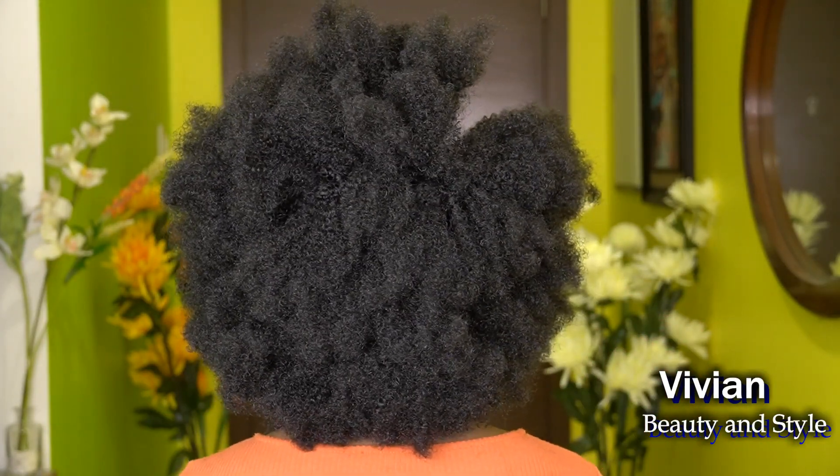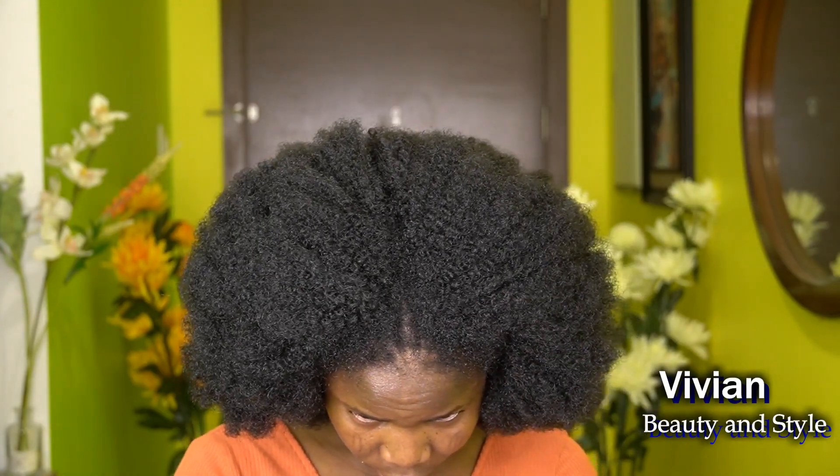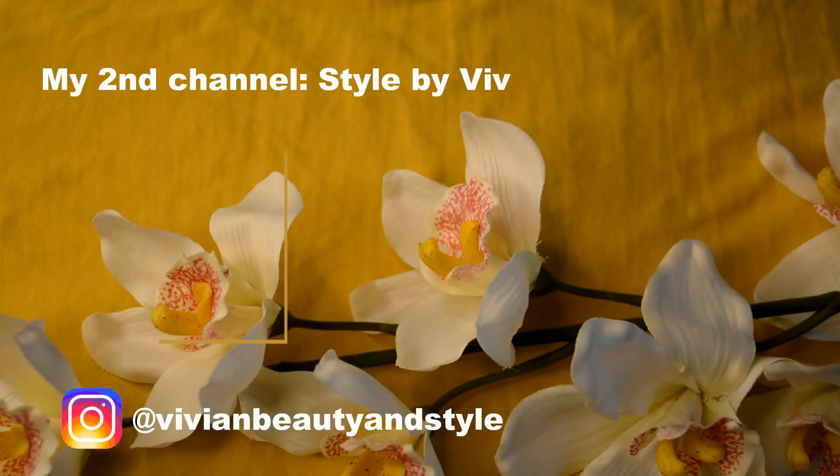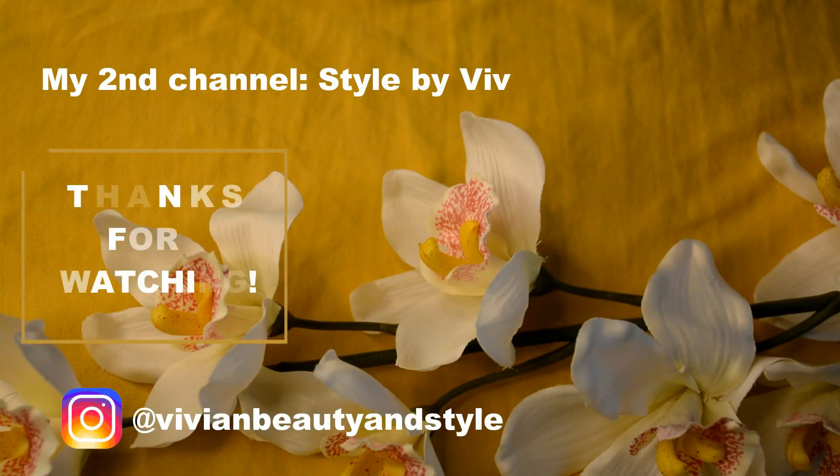This is how the hair is looking after the washing and trimming — look at that! It looks like my natural hair, like I stepped out of the shower and the shrinkage just took over. That's the end of this video. If you found it helpful, please give it a thumbs up, and if you're new, hit the subscribe button. Thank you all so much for watching and I'll see you in my next one!